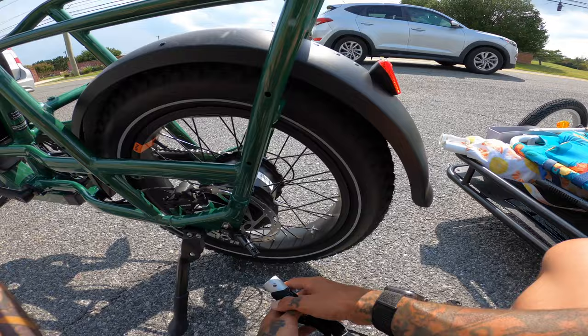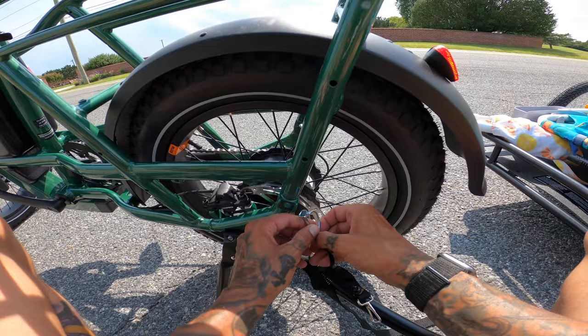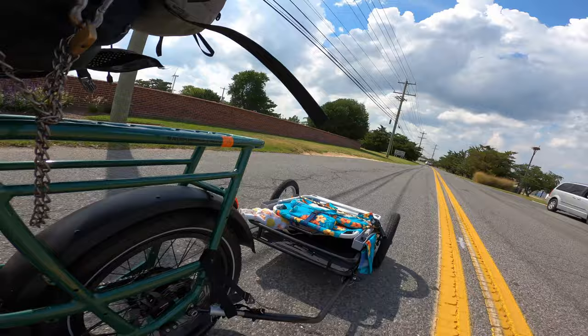Let me show you guys how easy it is to hook this trailer up. With the trailer kit comes this little arm and a nut. You're going to take the stock nut off and replace it with this whole setup. Slide it right in, get your little pin — get that through. Now we're locked in. I'm just going to wrap this safety strap around twice. Just like that, we're ready to roll. We got everything strapped down, Rad trailer's on — let's see what type of speed we get on it now.